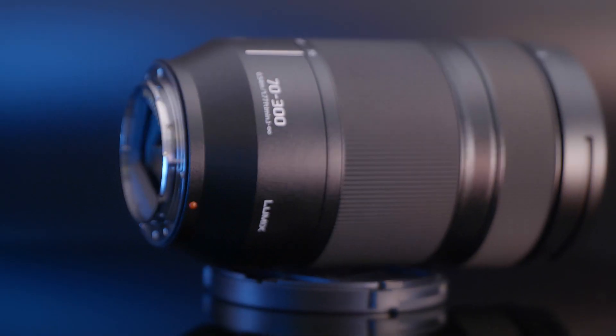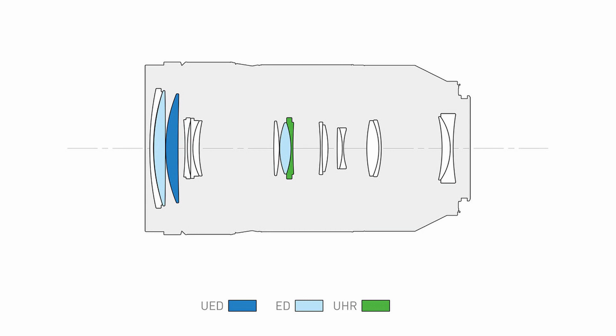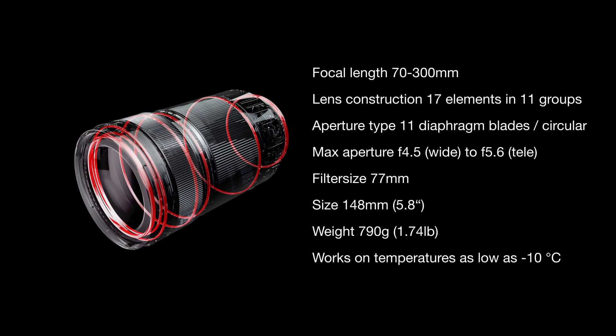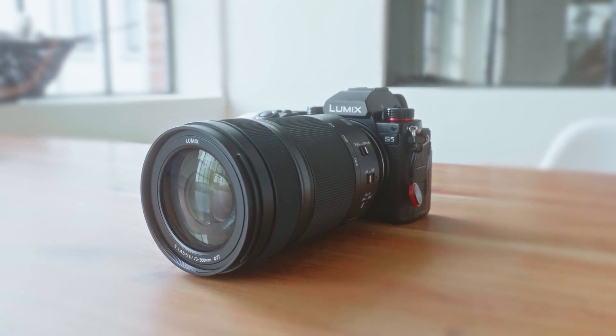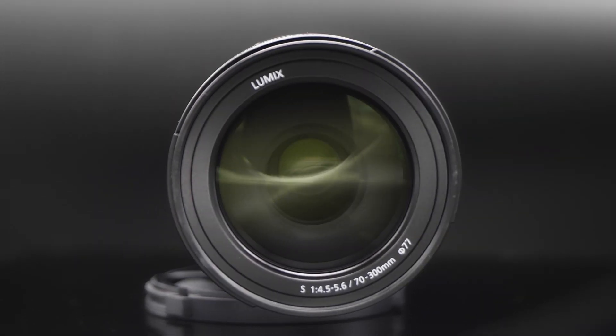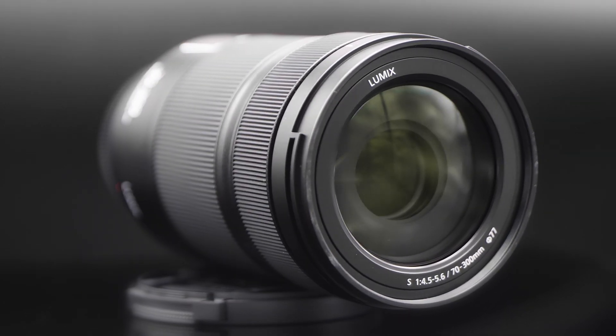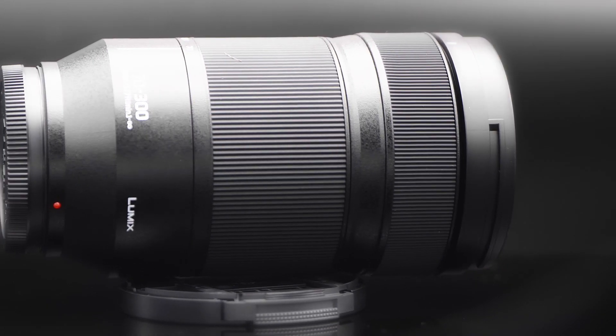Let's talk about the specifications of the new lens. Of course it's an L-mount. The lens construction contains 17 elements in 11 groups. The max aperture is f/4.5 at 17mm and f/5.6 at 300mm. The filter size is 77mm, it is 148mm tall and weighs about 800 grams. It is dust and splash resistant, designed to work in temperatures as low as minus 10 degrees. The price of this lens is about 1,350 euros.